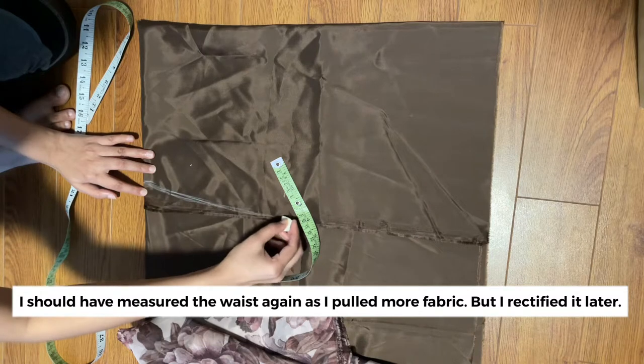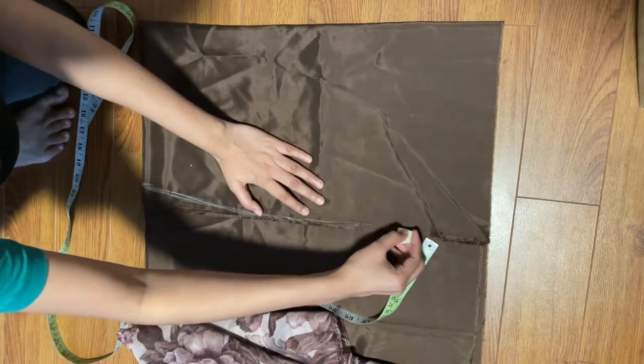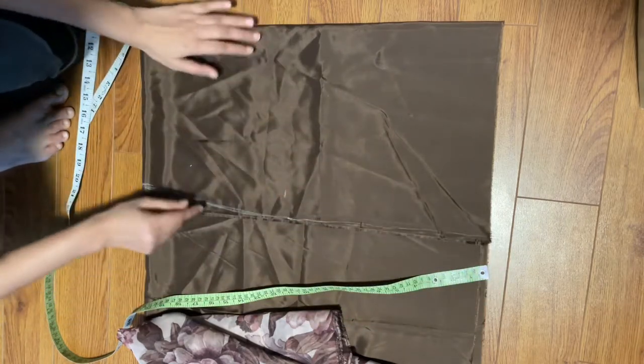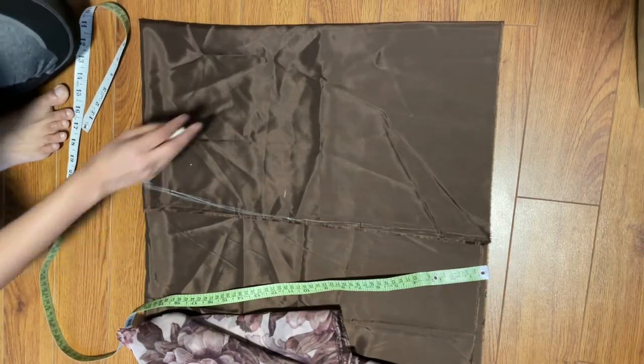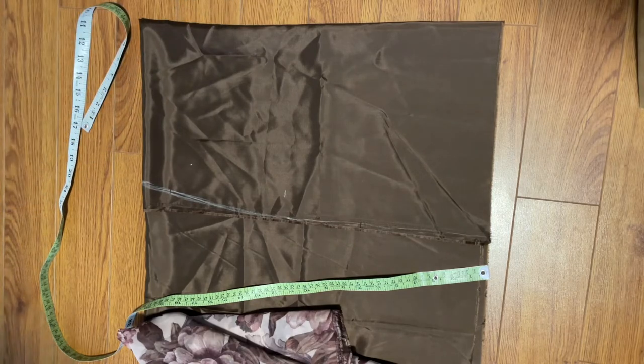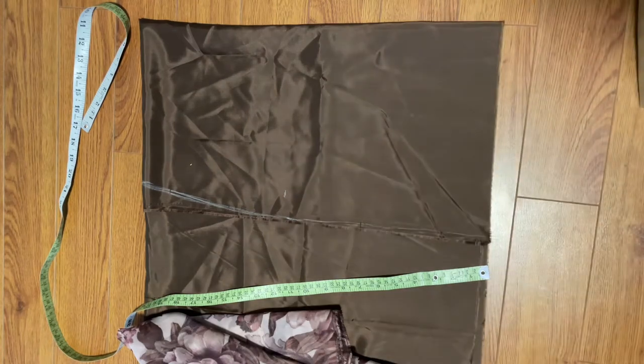For a pencil skirt you need just four things in general: first is your waist measurement, second is your hip measurement, then you have the hip height, and then the length of the skirt that you want. I'm just going to use whatever fabric we have and that is going to be the length of my skirt.